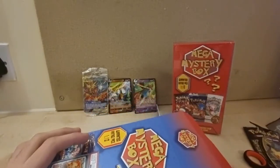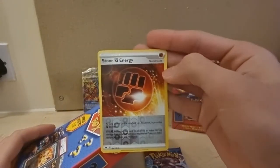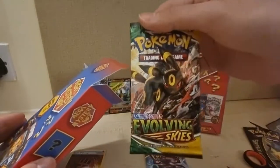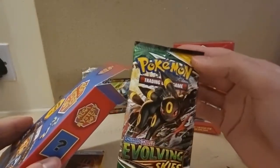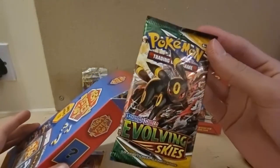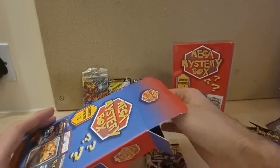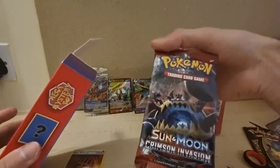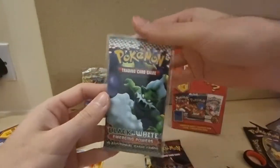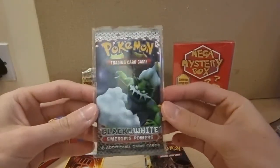Okay, pretty recent. We got a card — it's a reverse holo Stone Energy. Put that to the side. Another pack — Evolving Skies. There's the Umbreon alternate art and the Espeon alternate art that I want to get, and the Rayquaza as well. Another one — Crimson Invasion. And let's go baby, best one — Black and White Emerging Powers! Let's go guys, let's go!